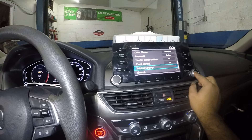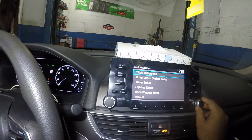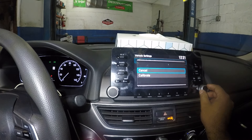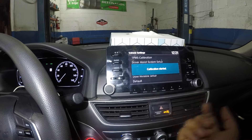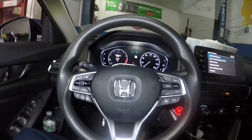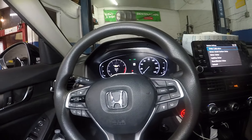Go into Vehicle Settings by pushing and turning this button. Then scroll down to 'TPMS Calibration,' press calibration by turning the knob and pushing down on it. Calibration has started and your tire light will go away. That's how you do it — thanks for watching, see you guys on the next one.